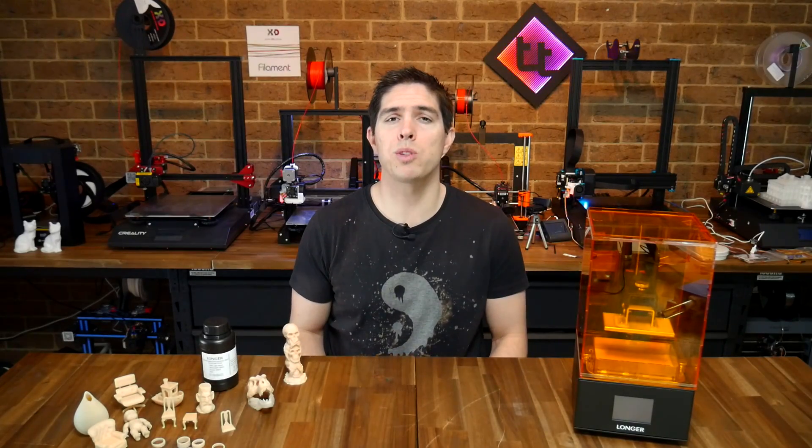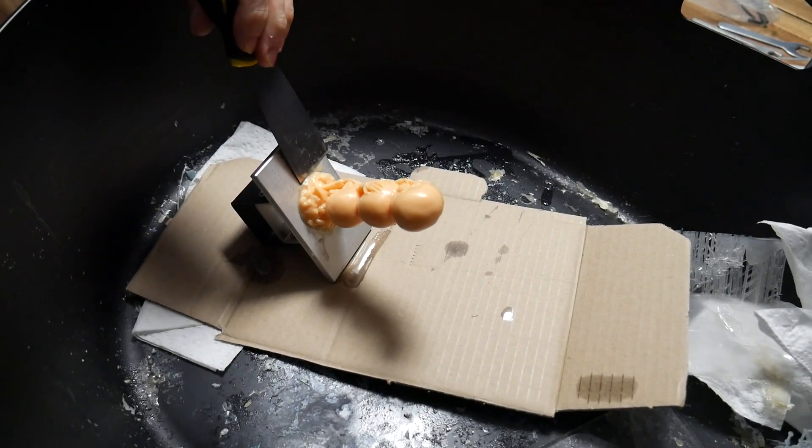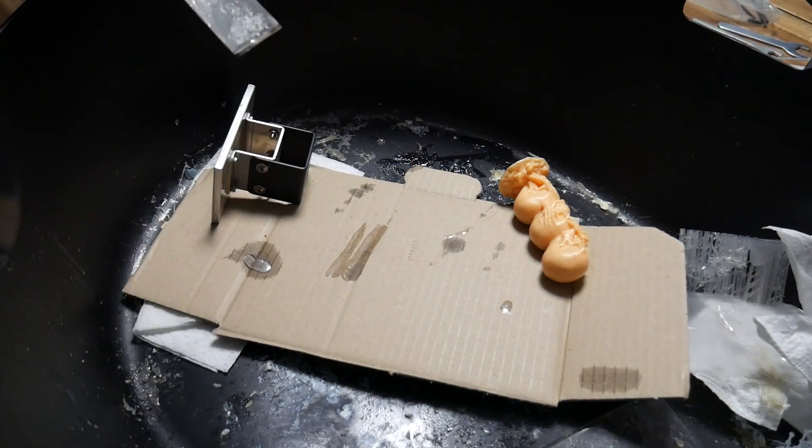The only drama I had with this one was removing it from the build platform. I believe I was meant to use a piece of paper to create a little space, and because I didn't, this thing was really firmly in place. I needed a scraper and rubber mallet to get it loose.